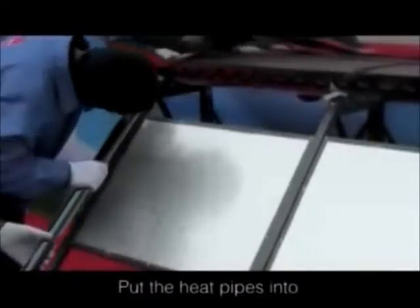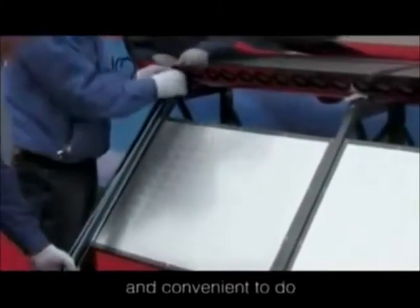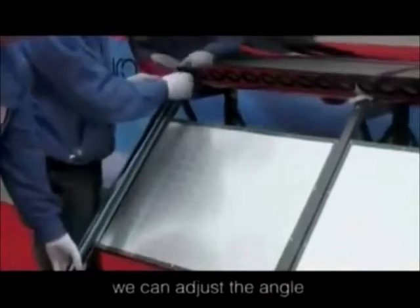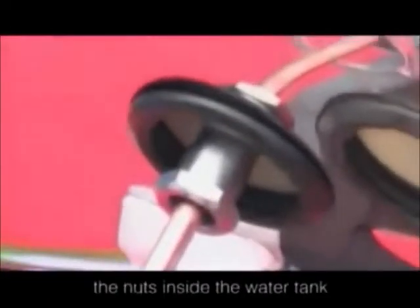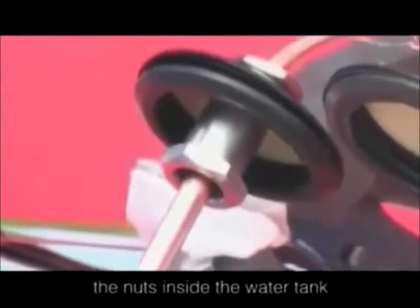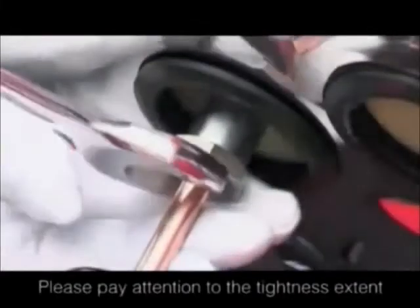Put the heat pipes into the water tank slowly. If it is not easy and convenient to do, we can adjust the angle between the water tank and the ground properly. Connect the joint screw with the nuts inside the water tank and screw them tightly by 22-millimeter spanner. Please pay attention to the tightness extent, avoiding being too loose to cause water leakage.